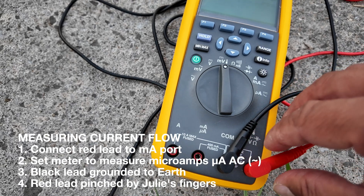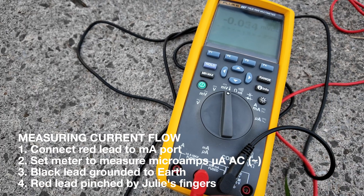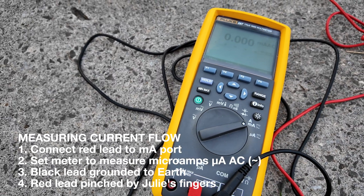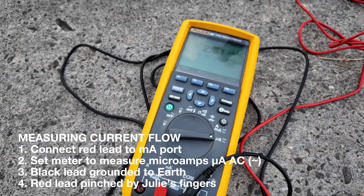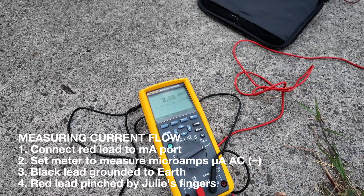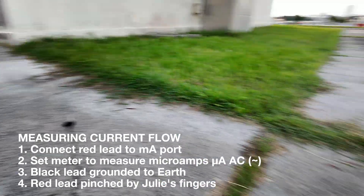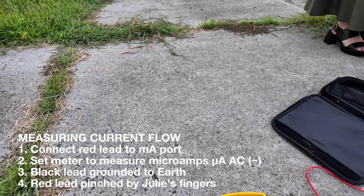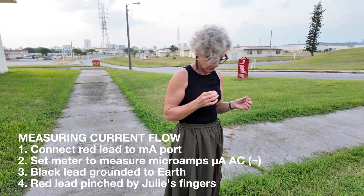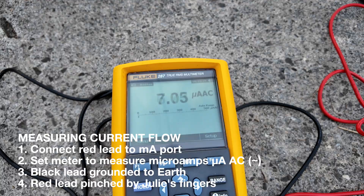To do this is simple. I'm going to disconnect here and then put it into the amperage slot. We're going to go milliamps. The meter is now reading microamps. This will actually measure the amperage that flows through the red lead to the black lead to the earth. The Fluke 287 has really low resistance so that it can actually be a grounding source for the body. As she's grabbing the metal probe, she's also ungrounded because she's wearing shoes. We can see that flowing out of her body is over seven microamps.